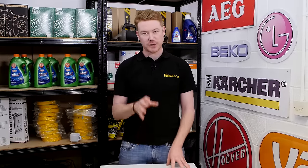Hi, I'm Matt from eSpares. In this video I'll be helping you to diagnose pressure switch problems in a washing machine. Safety first: always unplug an appliance before carrying out any work.